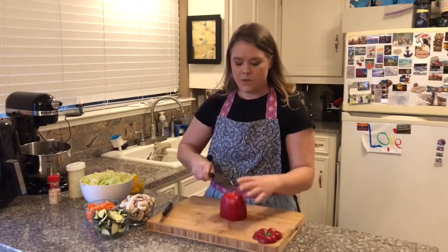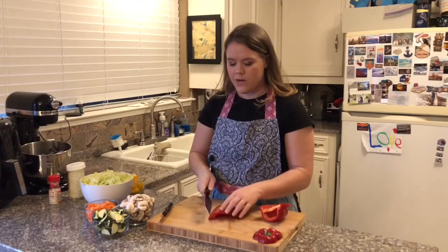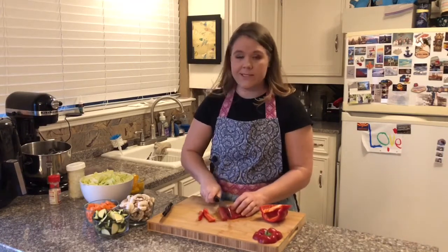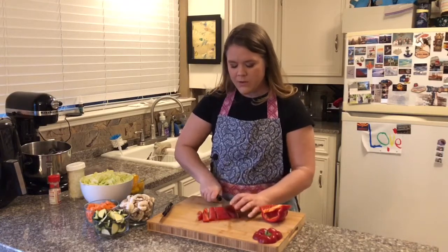I'm done deseeding my bell pepper — pretty cool, huh? From there you can prep it however you want, whether you want it in little pieces for stir-fry or in longer pieces to dip in hummus or ranch.